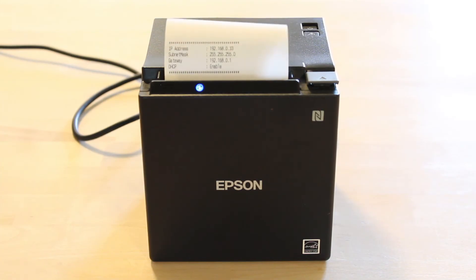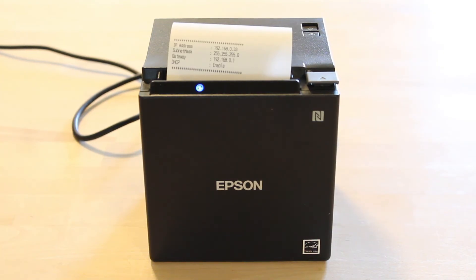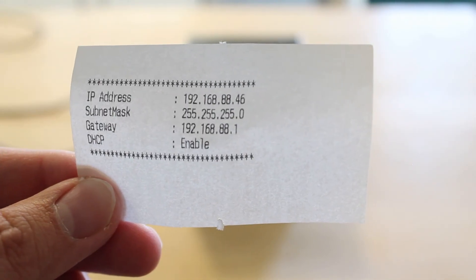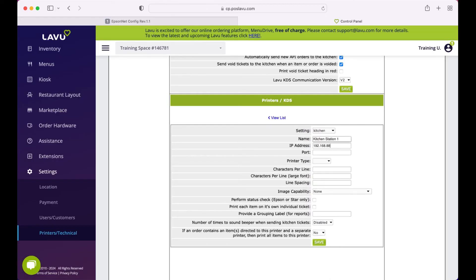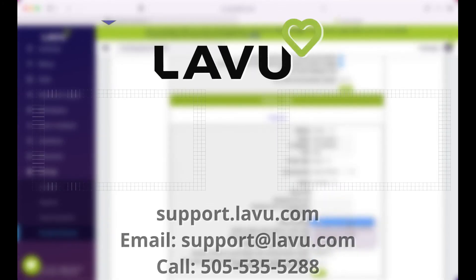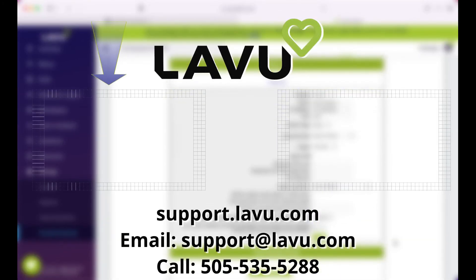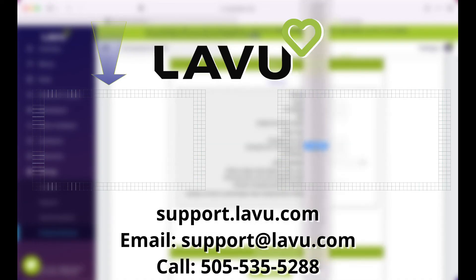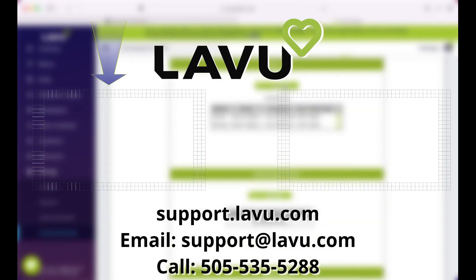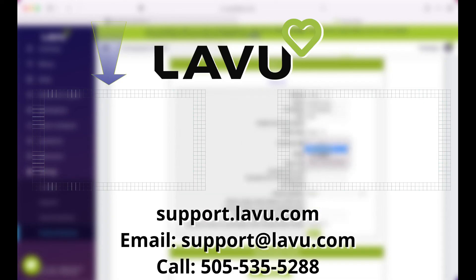You will know it is successful when your printer restarts and you get a printout like this. This is an automatic IP address given to your printer by your router. At this point your printer is connected and is ready to be onboarded into the Lavu control panel. Check out the video here that shows you how to set up your printer from scratch. You can skip to the sections on setting a static IP address, which we definitely recommend you do. Remember, if at any point you need assistance, please reach out to our 24-7 customer support team. Check out our channel for other tutorial videos just like this one.